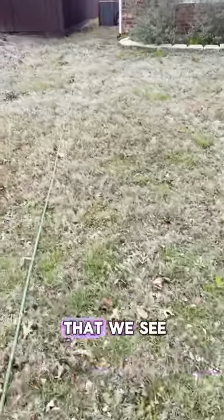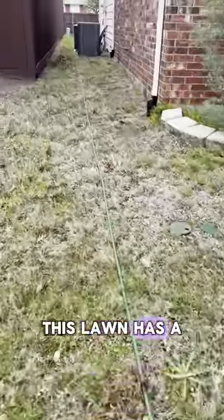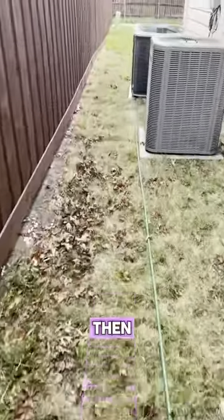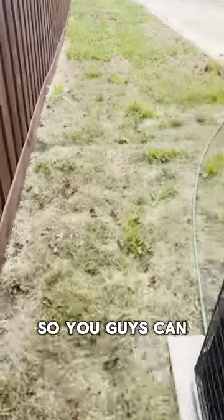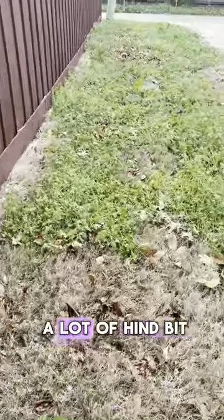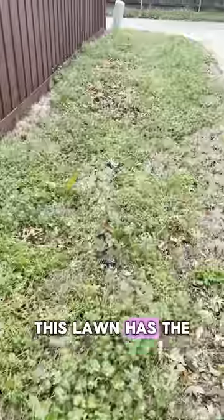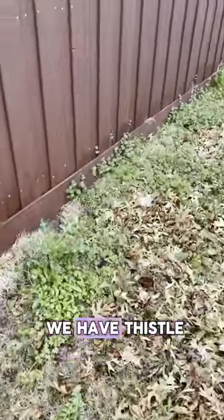I just wanted to share some of the things that we see this time of year. As you can tell, this lawn has a lot of weeds. I just wanted to document before, then we'll revisit this lawn a little later in the season so you guys can see the transformation. So all this green you're seeing, this is all weeds — a lot of henbit, some dandelion. This lawn has the full gamut of weeds. We have thistle.